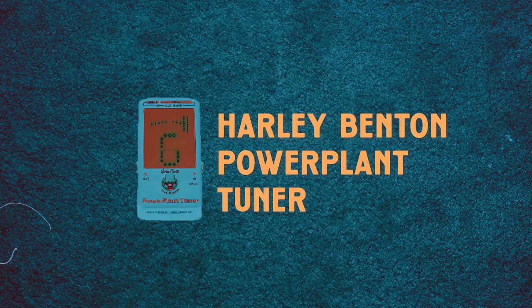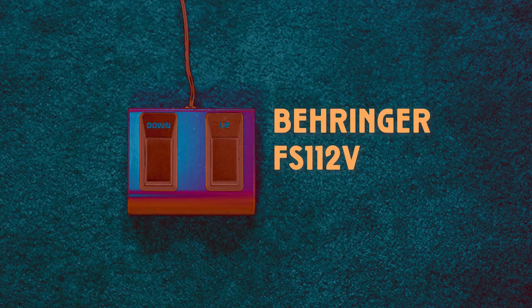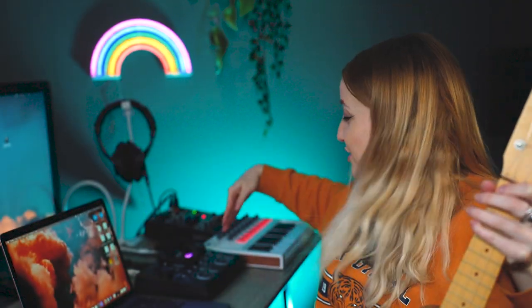I also use the power plant tuner — just a basic tuner before and during the live looping session. Last but not least in my effects chain, I use a foot switch because I'm a guitar player. When you are live looping — let me demonstrate with my ukulele — you're playing a loop and then you're gonna have to take your hand all the way to the looper to pause your loop. I swear you don't have time. A foot switch makes the job way easier.